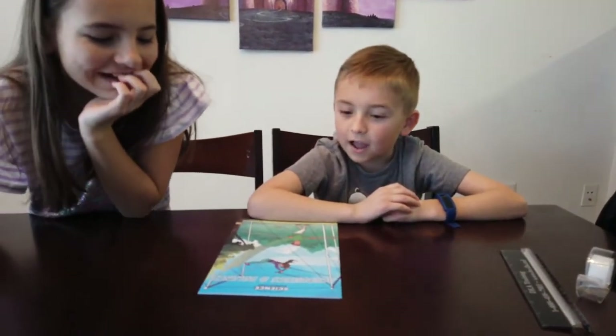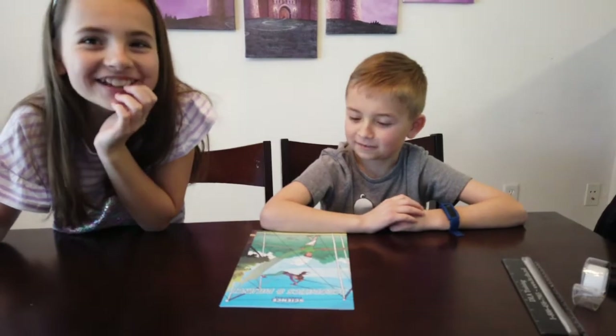Hi, this is Morgan and Kane, and today we are going to be doing our very, very, very last Little Passports expedition box, and this one is Acrobatics and Balance.